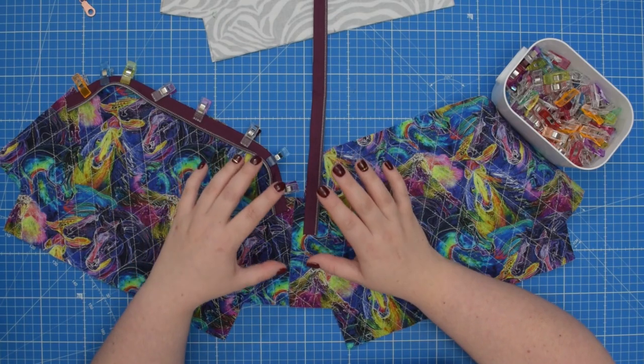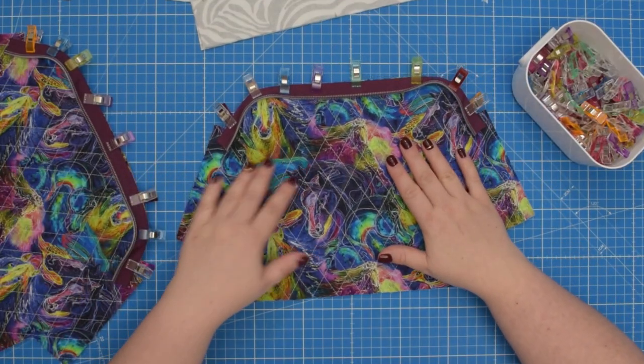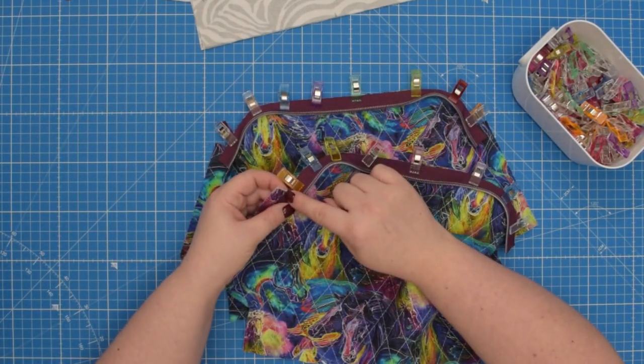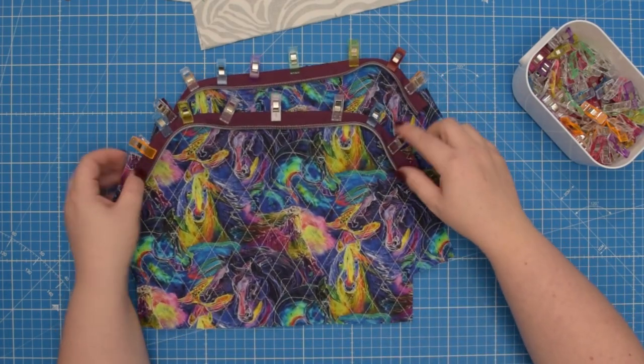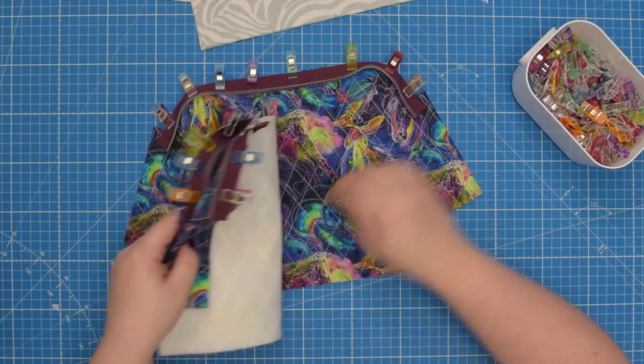I'm going to align the other side of the zipper now. When you are ready, you're going to take your panels and baste the zipper from the inner corner around, stopping at the inner corner using a 5 mm seam allowance.